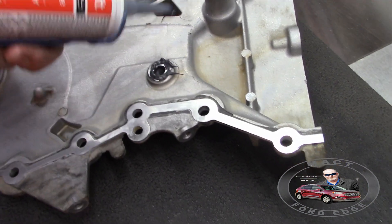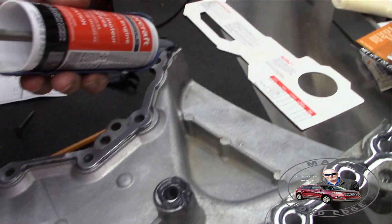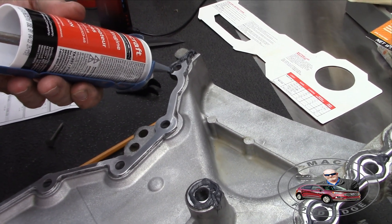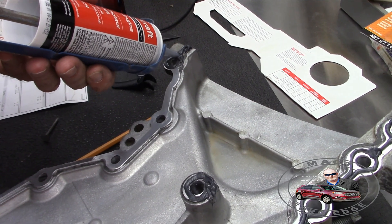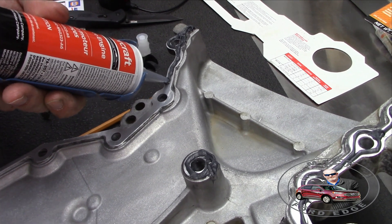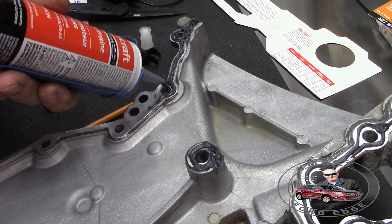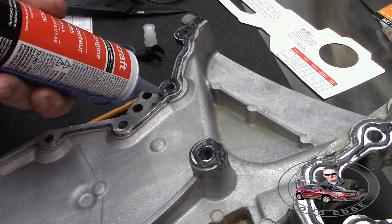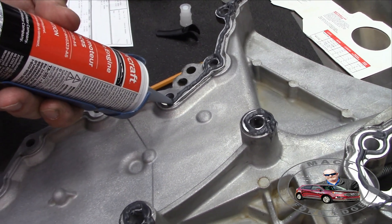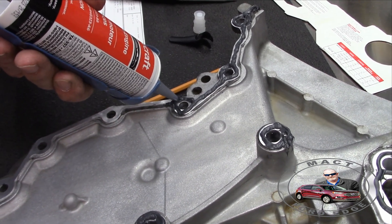This is a commitment, folks — once we get this going we can't stop, and we've got to do a torque sequence on all this, which is going to be a royal pain, but we'll get it done. Because we don't want a lot of this RTV oozing out outside or inside the engine — we want just enough to fill the spaces. That's really all this does, because the mating surfaces are pretty well machined and clean, so we're just looking at filling machined spaces.